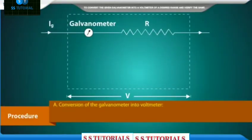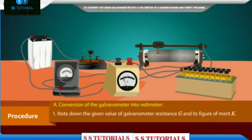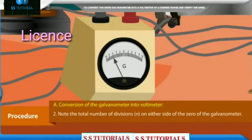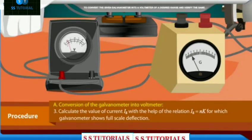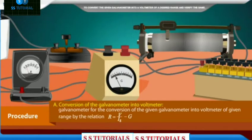Procedure A — Conversion of the galvanometer into voltmeter. Note down the given value of galvanometer resistance G and its figure of merit K. Note the total number of divisions N on either side of zero of the galvanometer. Calculate the value of current Ig using the relation Ig = NK, for which the galvanometer shows full-scale deflection. Calculate the required series resistance R using R = V/Ig − G.